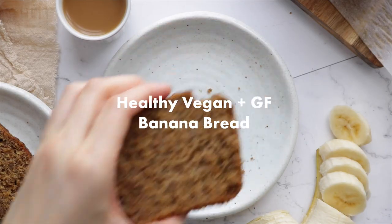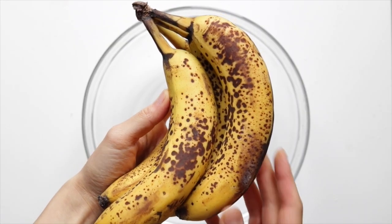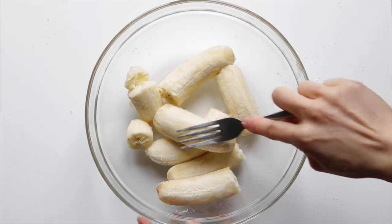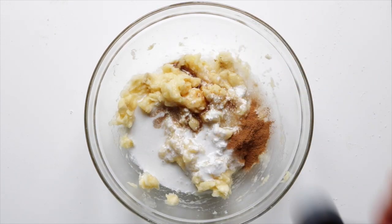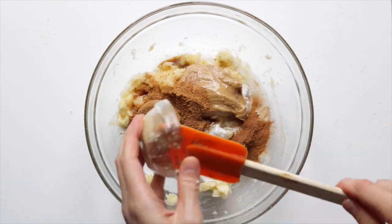Next up we're going to make some classic banana bread that's healthy enough to have for breakfast. Into a bowl, mash up three ripe bananas with a fork or masher. Then add in the coconut milk, apple cider vinegar, vanilla, cinnamon, peanut butter, coconut sugar, and the flax egg, and give it a mix.